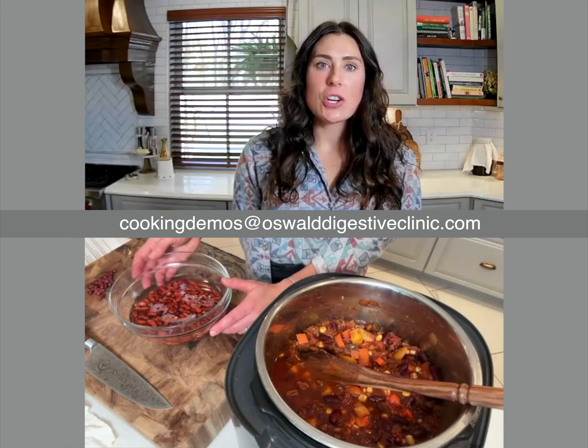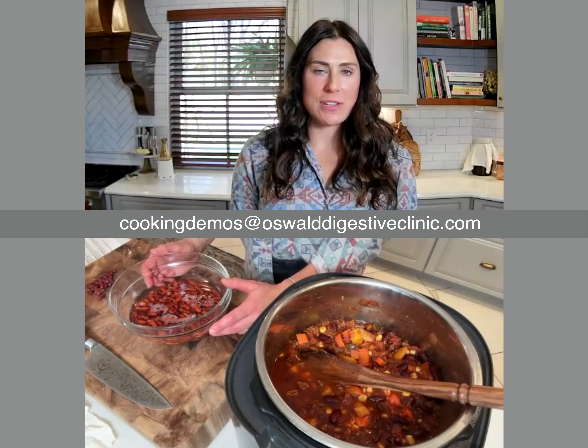If you'd like a full 30-minute cooking demo where I can walk you through this recipe, you can simply email us at cookingdemo@oswalddigestiveclinic.com.